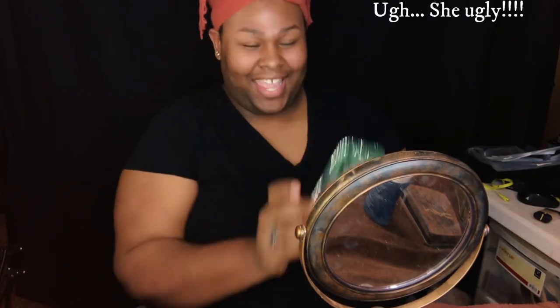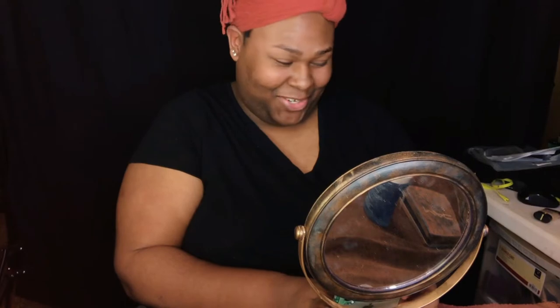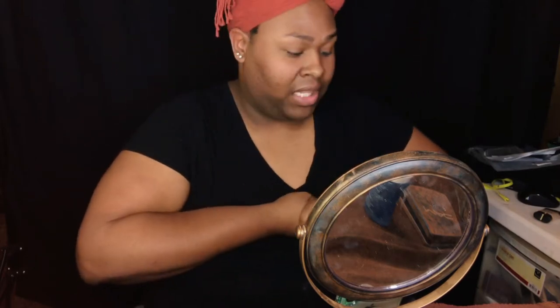Anyhow, let's just get on into it. What I like to do all the time is personally start with my eyes. Since that's what I'm doing first, any fallout I can get off my face easily just by wiping that off — I don't want it to fall on my foundation. So I'm going to do the eyes first.